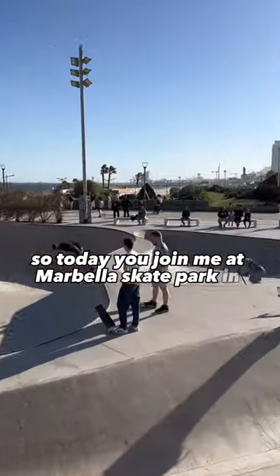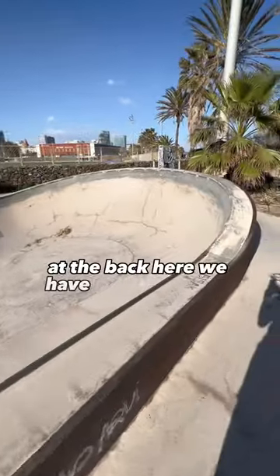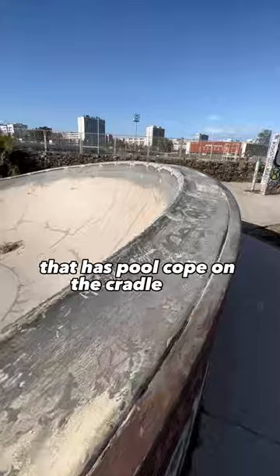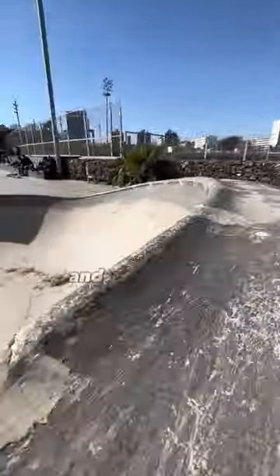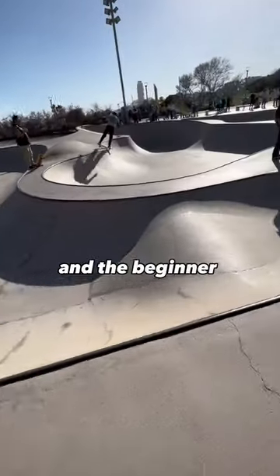Today we're at Marbella Skate Park in Barcelona, taking a quick little tour like we usually do. At the back there's a nice little snake run bowl situation that has pool cope on the cradle. This ramp was really good, and for a cradle it's actually super small and really manageable, so you really can't complain for the size and the beginner friendliness of that.